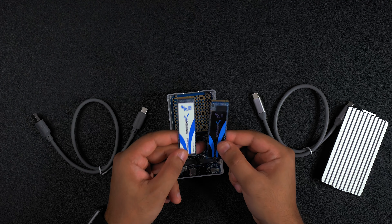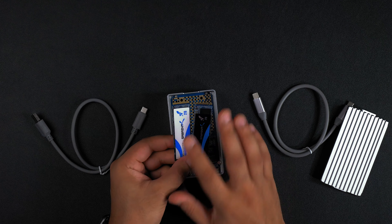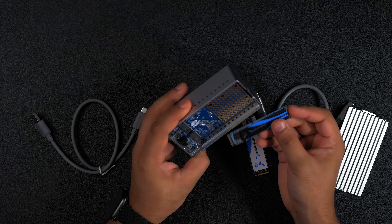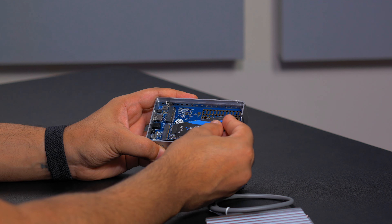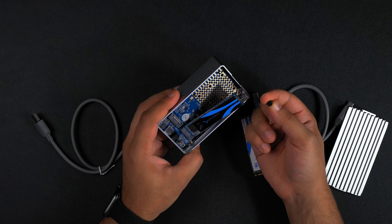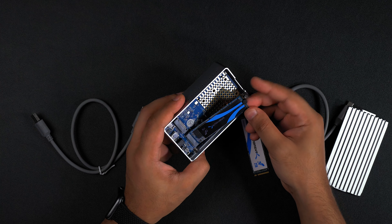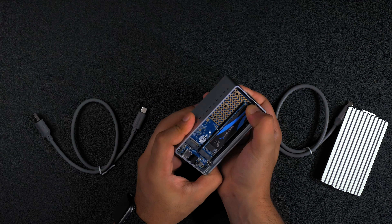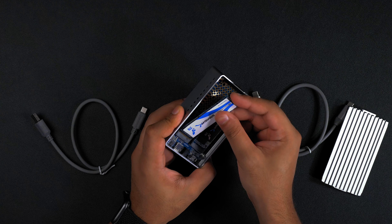I've got two of our Sabrent Rocket SSDs — they are fast, reliable and really affordable. To install into the enclosure is super simple. Make sure that you've got the key part slotted in correctly and firmly. Then grab one of the rubber nubs, slot it into the drive, and push it in until it's securely in the hole. A really simple and easy tool-free experience.